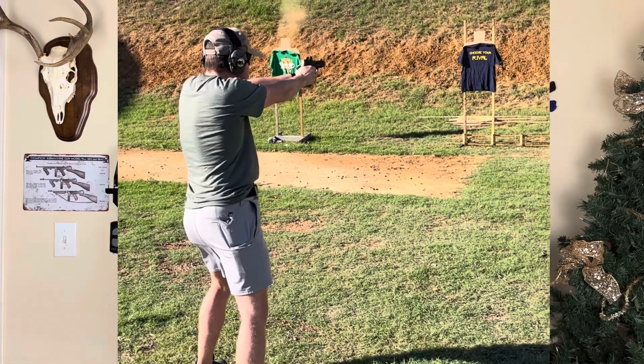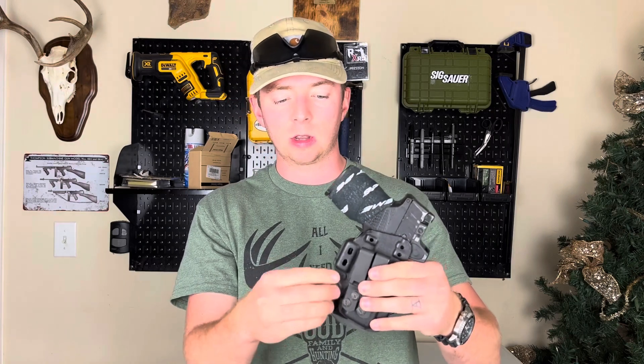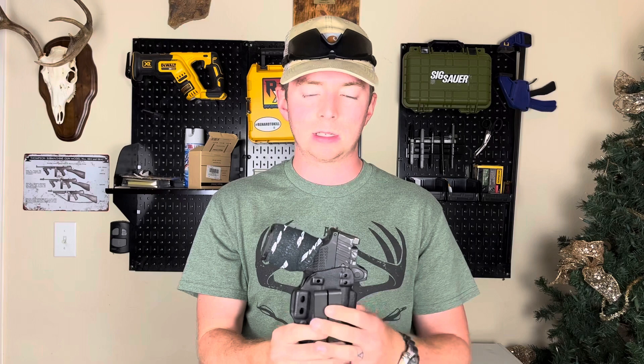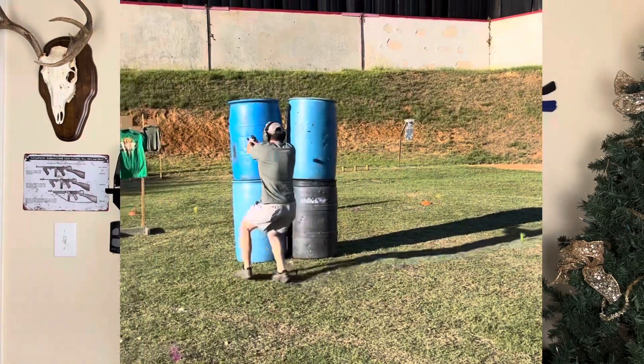First, the function of any holster has to cover the trigger guard. As you can see, we don't have any issues there. The retention is totally adjustable on this holster — you have a few different friction points that you can adjust to get the perfect level of retention. With the compensator, I don't get a click like you typically would with a normal gun, but I don't find that to be a problem. As long as the gun stays in the holster through movement and activity, I don't really care about the click.